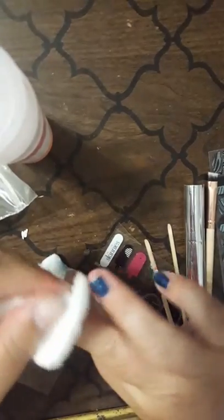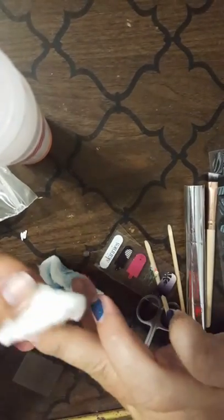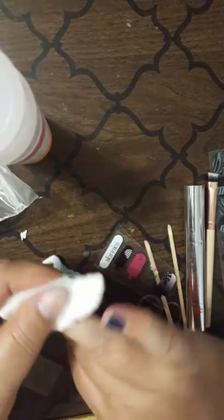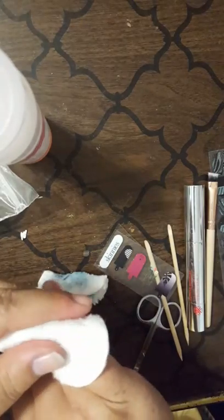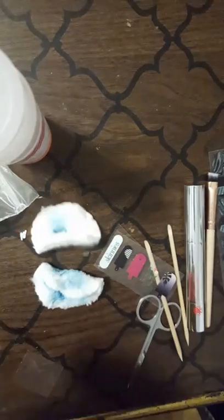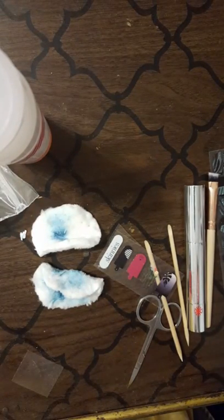Continuing on, a few more fingers to go. When I'm done with this I'm going to wash my hands with dish soap like Dawn, and then I'm going to come back and show you how we prep our nails. This was just a real quick video — I'll be back in just a few minutes to show you the next step. Thank you for watching!